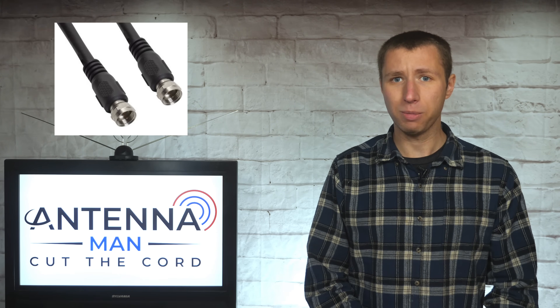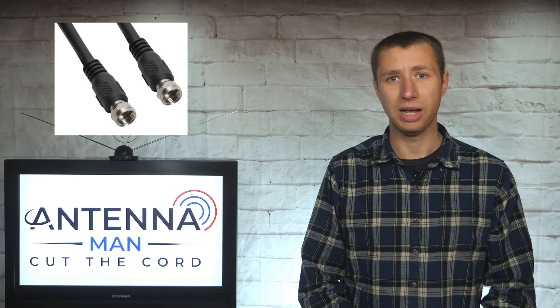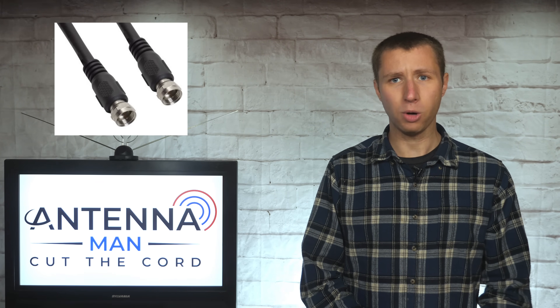Many cheap cables from Walmart or cables that come with an antenna have either a copper clad steel, brass, or silver center conductor — that little center thing inside the cable. These types of metals don't always carry the correct voltage throughout the coaxial cable needed to power an amplifier. As a result, it can cause the amplifier to burn out over time.